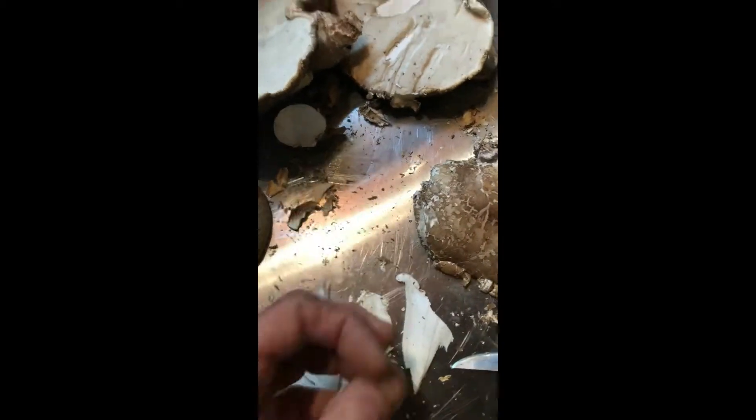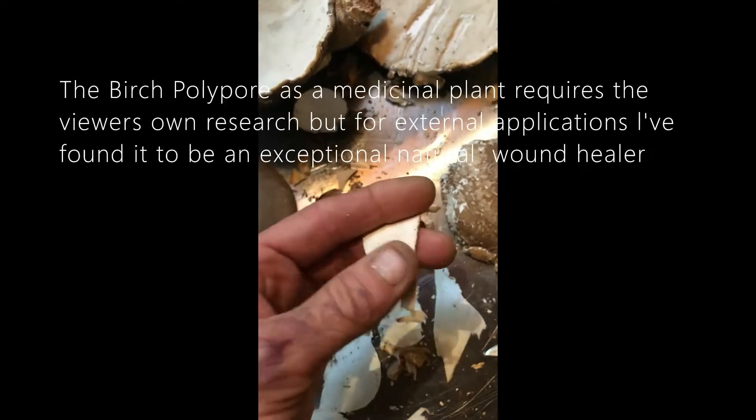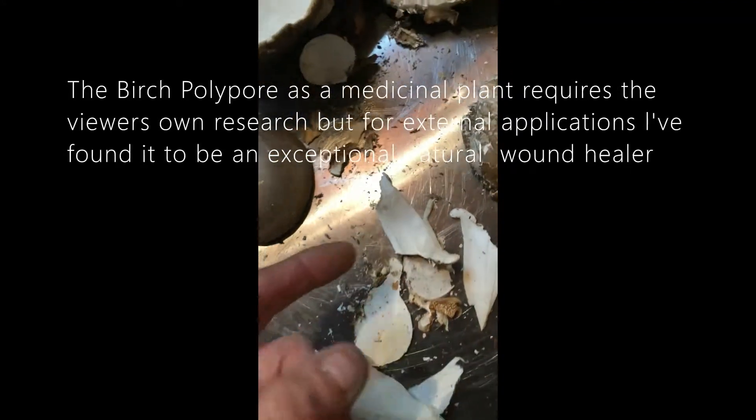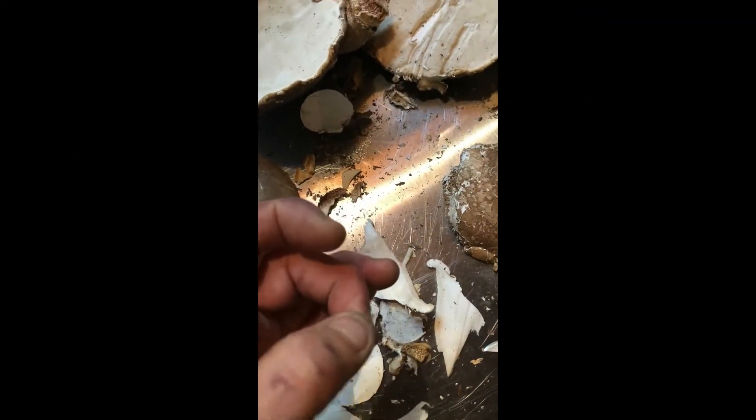Sometimes when I'm cutting up this birch polypore I almost wish I'd cut myself — not because I'm gothic or anything like that, but because I'm ready. I'm ready for the pain, the blood, the wound, because I've got the birch polypore and it's fresh, so it's pliable. I can just wrap it around a bleeding finger, put a piece of tape on it nice and tight, and it'll stop the bleeding and the pain somewhat. Not only that, it'll help my body heal the wound from within — amazingly healed in just a couple of days.